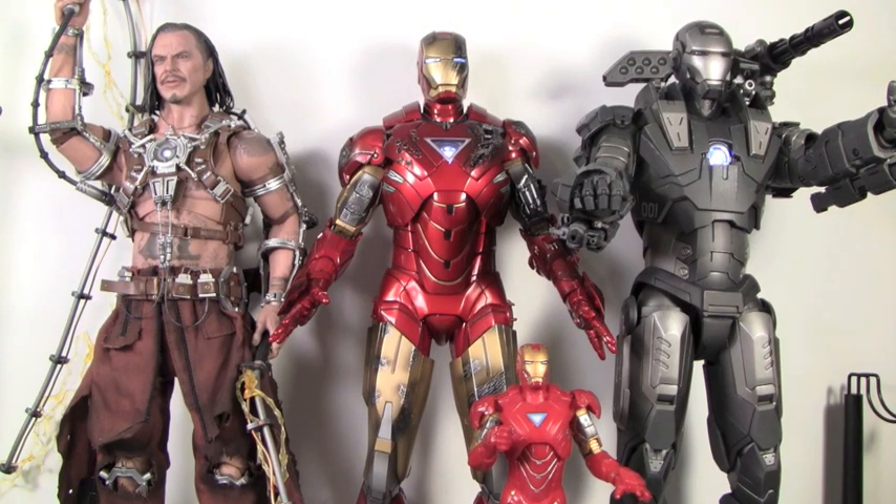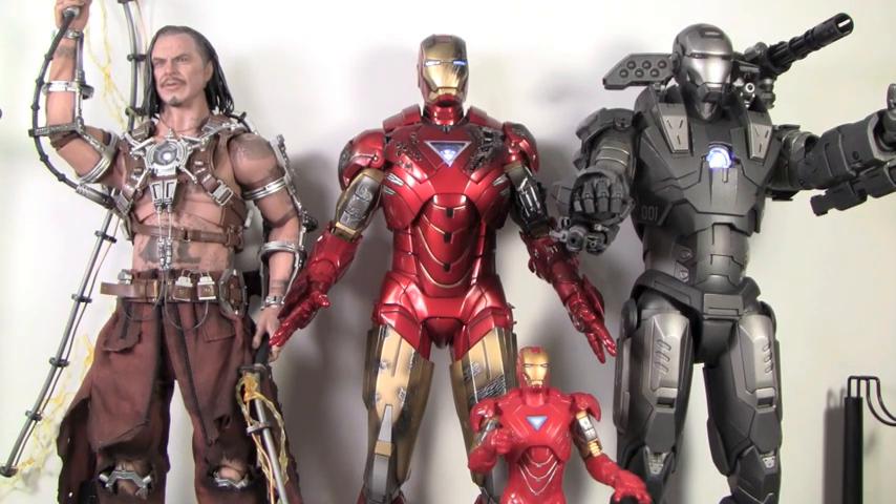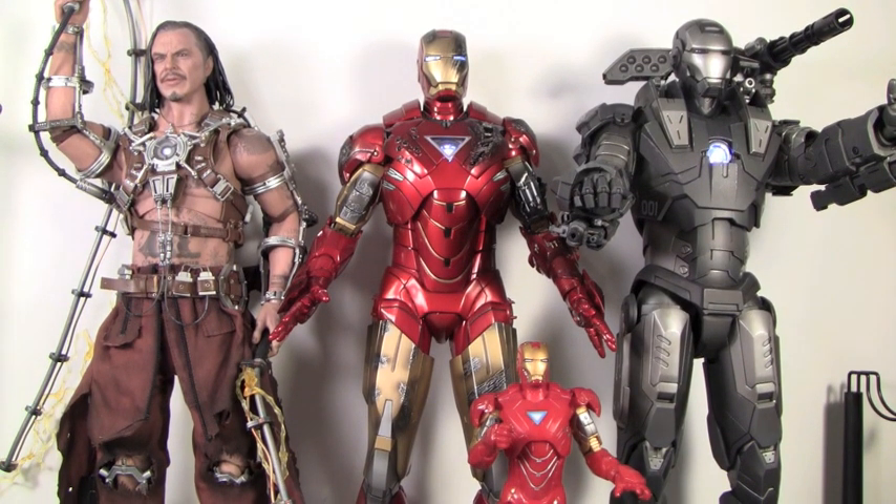Size comparison time. Here you can see the Mark VI Iron Man's scale next to other Hot Toys figures like the Hot Toys War Machine and Whiplash. You can see how much taller it is than the 6-inch Mark VI Iron Man.